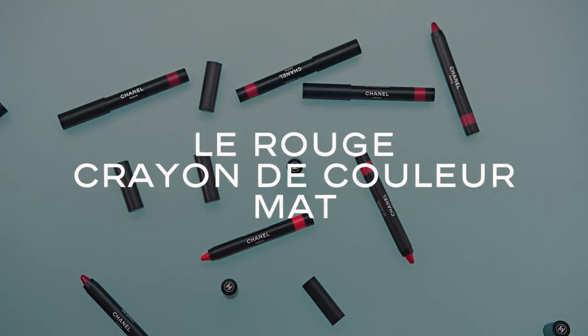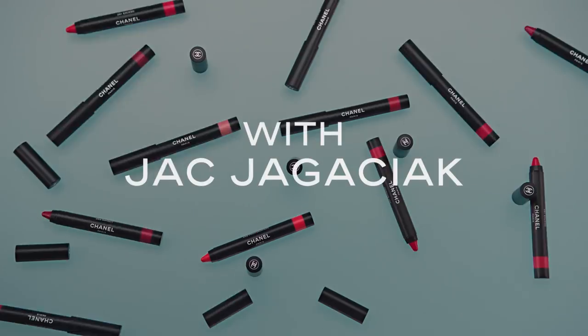This is the new Crayon de Couleur Matte. Let's try all those beautiful and bright colors.